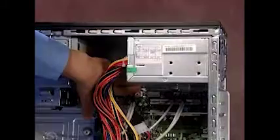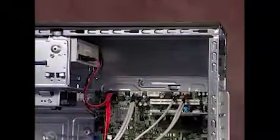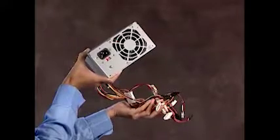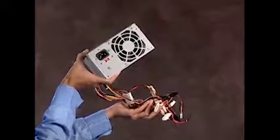Press the latch at the bottom of the power supply and pull the power supply out of the PC. Always replace the entire power supply — never attempt to work within the power supply unit. There is a latch, a guide, and a ledge on the PC that helps secure the power supply.